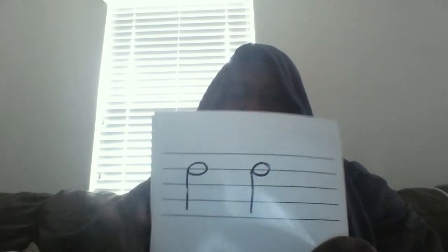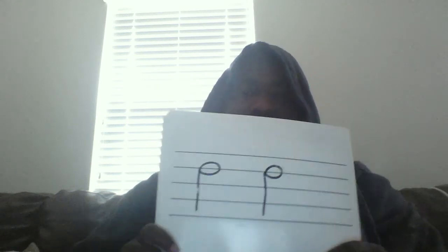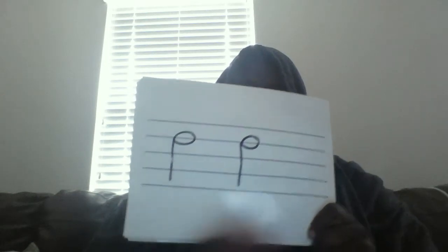Here's another rhythm, boys and girls. And may the fourth be with you. One, two, clap and go. Ta-ah, ta-ah. Here we go, let's clap it again. Ta-ah, ta-ah.